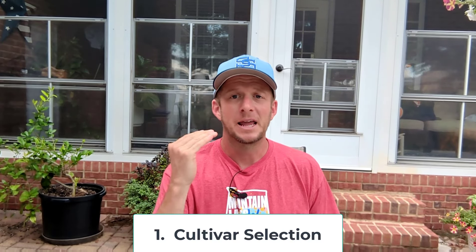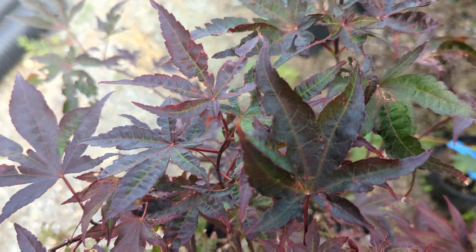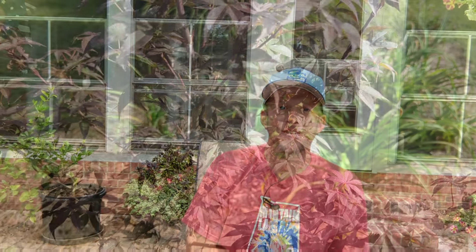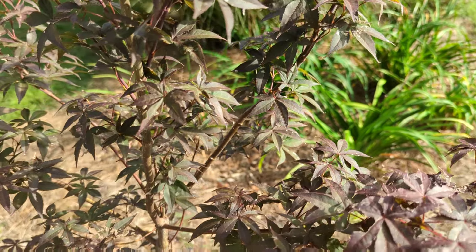The first thing we need to do is select the right cultivar for a climate that can take a lot of heat. Starting with red-leafed Japanese maples, two that are really good are Blood Good — perhaps the most popular Japanese maple out there — and Emperor One, which is very similar in color, growth habit, and texture. I have an Emperor One in my yard in blazing sun and it does a fantastic job. It's about a four-year-old tree that I grafted myself.